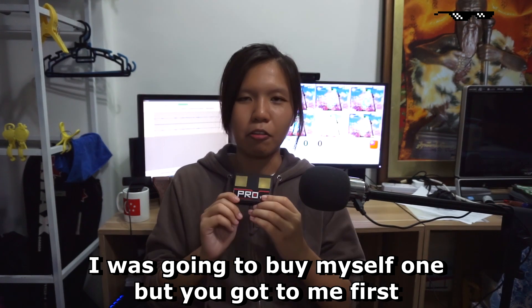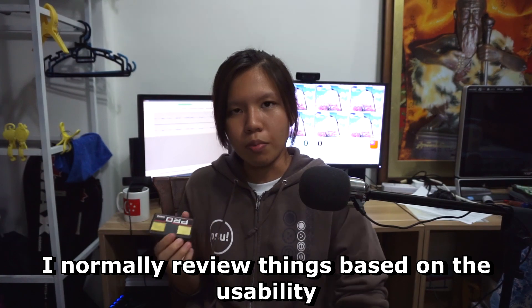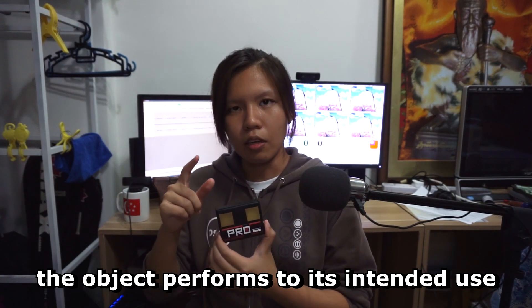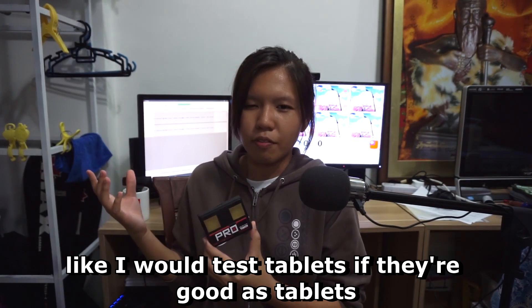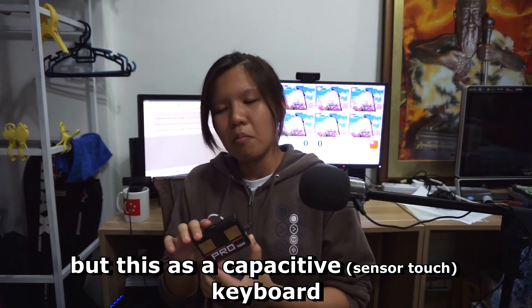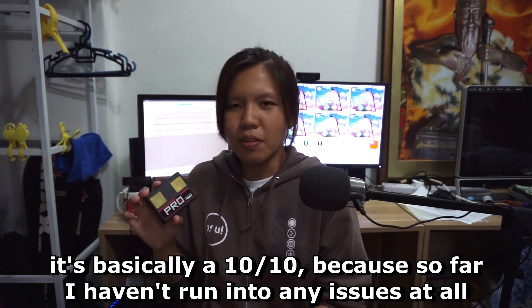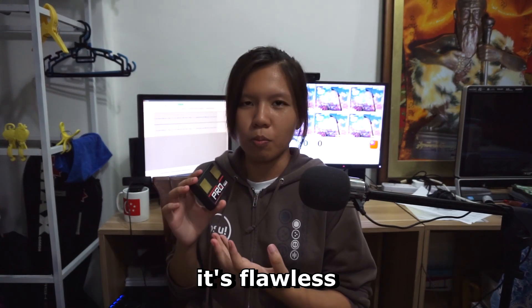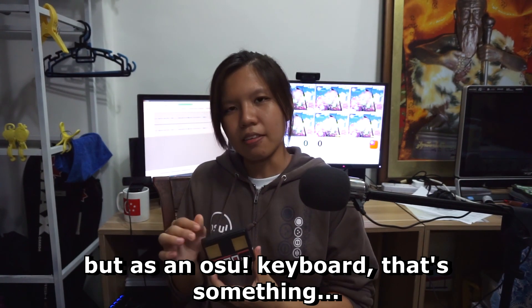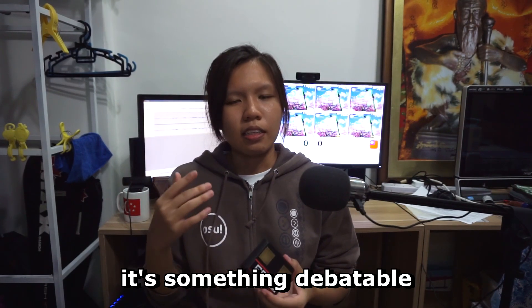I normally review things based on usability — how well the object performs its intended use. Like I would test tablets on whether they're good as tablets. As a capacitive keyboard, this is basically a 10 out of 10 because so far I haven't run into any issues at all — it's flawless. But as an osu keyboard, that's something debatable.